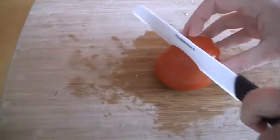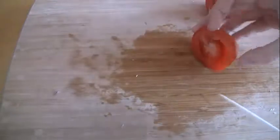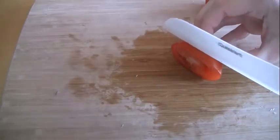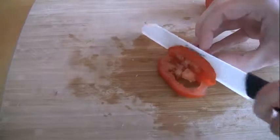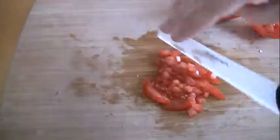Cut your plum tomato in half and give it a good dice. Place everything into the mixing bowl.